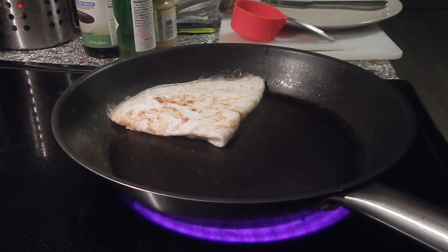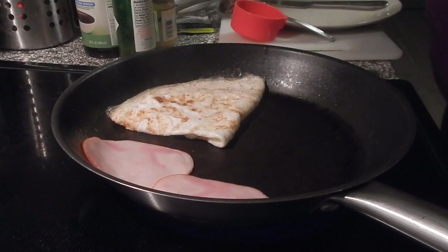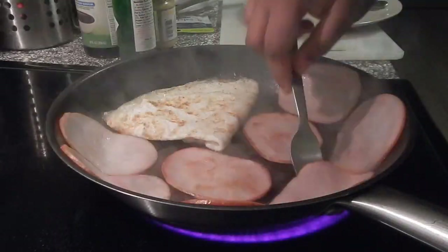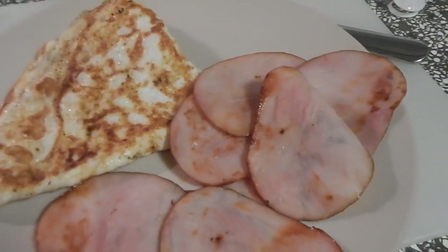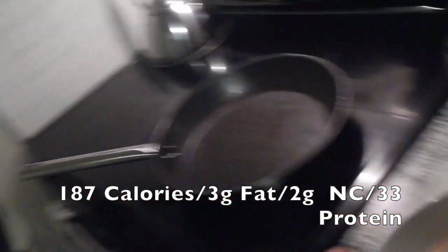Now that my egg whites are almost cooked, I'm just going to start laying in my turkey bacon — eight slices. Breakfast is cooked in not even 10 minutes, which is great. I like my egg whites dry, nice and toasted and golden brown. So yes, this is what breakfast looks like — the eggs and eight slices of Canadian bacon.